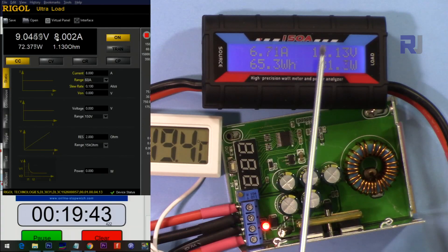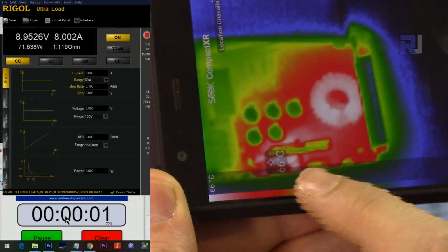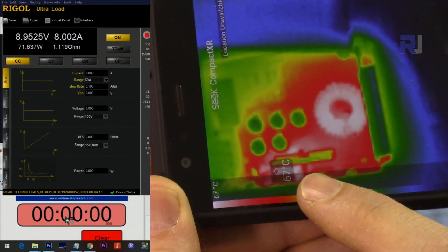Input 12 volts, output 9 volts, 8 ampere. After about 20 minutes the temperature is around 67 degrees.